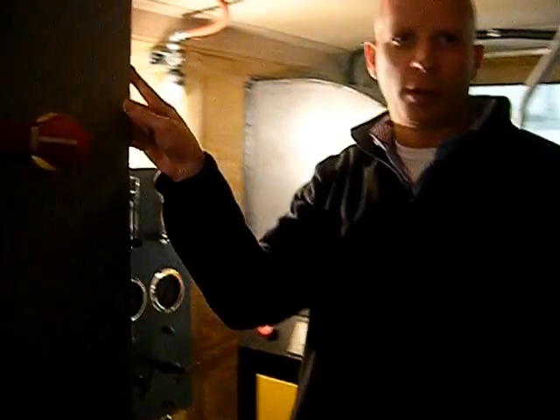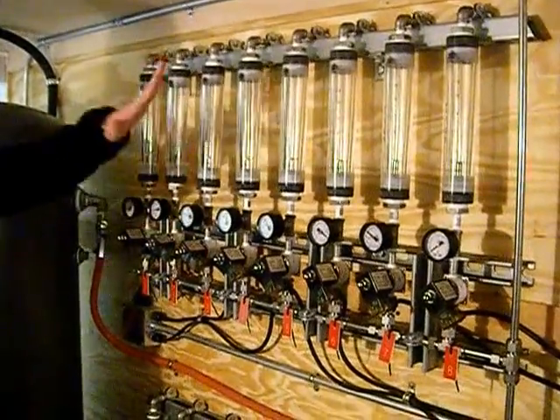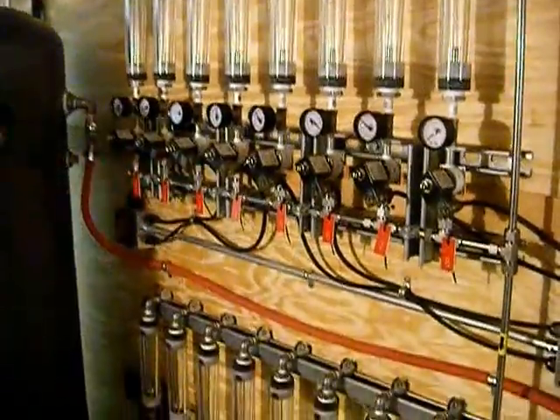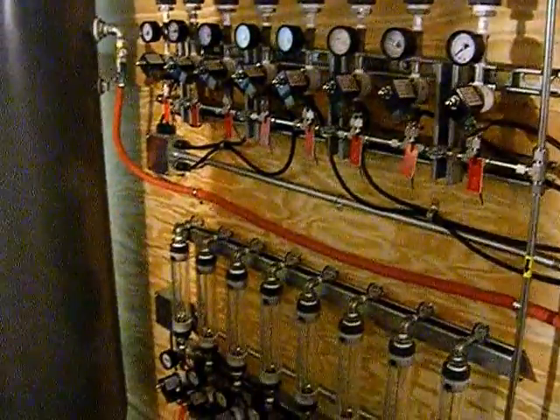From your ozone generator it comes around over here to your sparge manifold, and it will show your flow rates going out into your wells and into your groundwater. That's the basic overview of how that works.